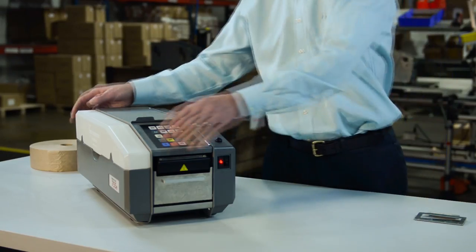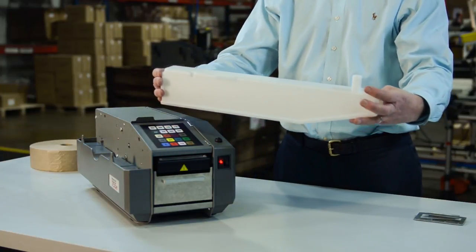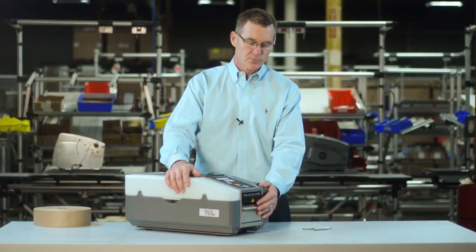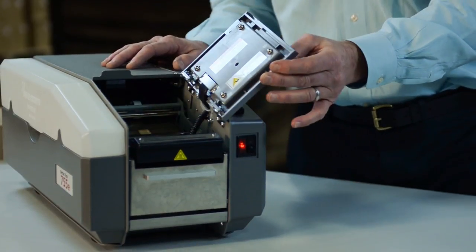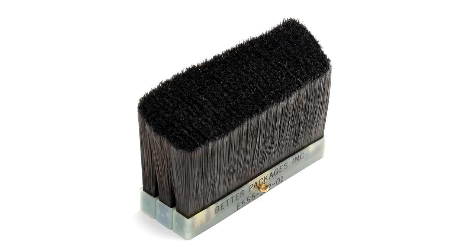Both 755E series machines come with a large capacity water bottle to ensure maximum productivity and minimize downtime. There is also an integrated wetting system that incorporates state of the art brush technology to ensure proper wetting from the first inch to the last inch, no matter what the length of tape.